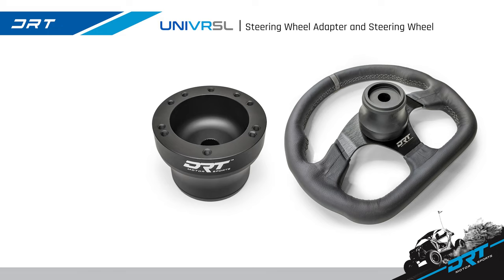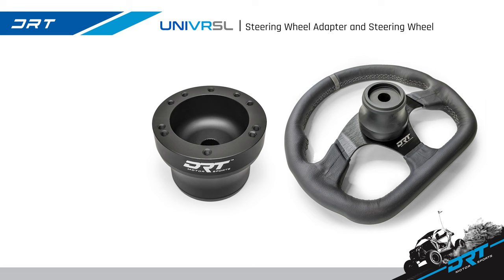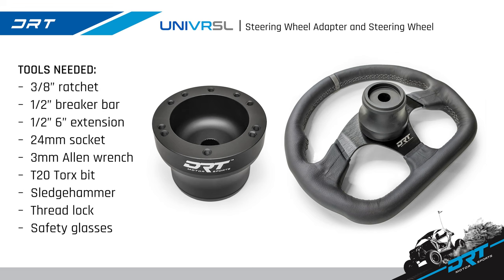Today we are going to install the new DRT Motorsports steering wheel adapter and steering wheel. The adapter and wheel are a universal fit for the Polaris, Can-Am, and Kawasaki two and four door models. Install time is about 30 to 45 minutes and can be installed by yourself with a difficulty level of beginner.